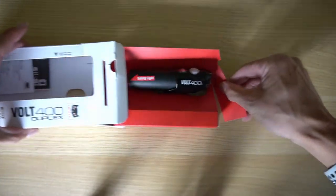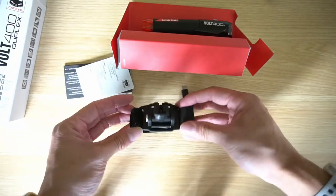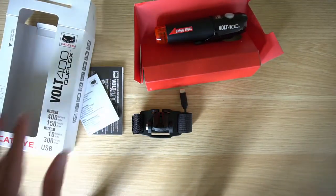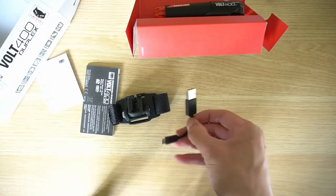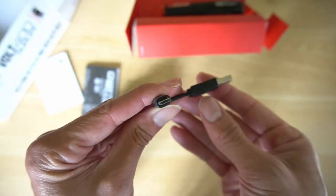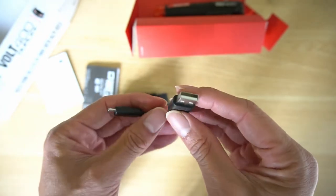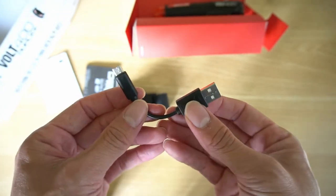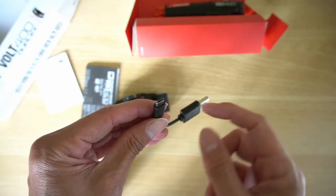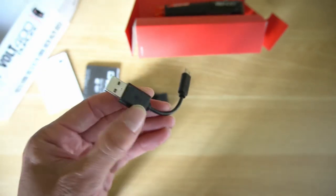Inside the package there's the light, some instruction manuals, the helmet mount, and underneath the helmet mount was an attachment — a micro USB to USB Type-A cable for charging. This is the same cable and connector type used for a Garmin Edge cyclocomputer.